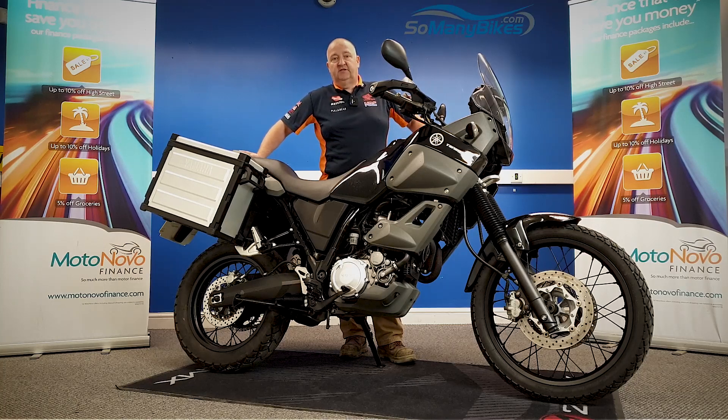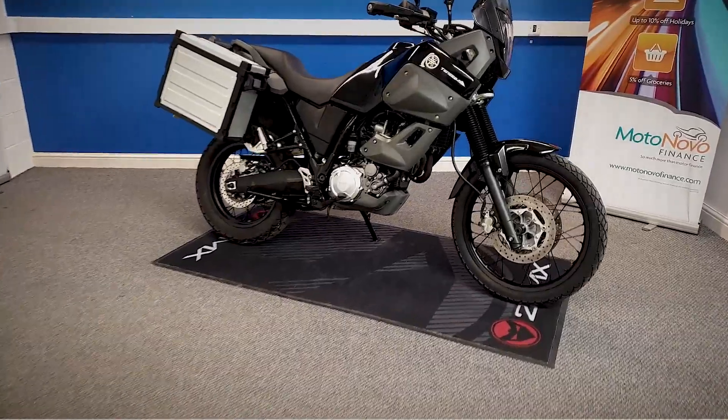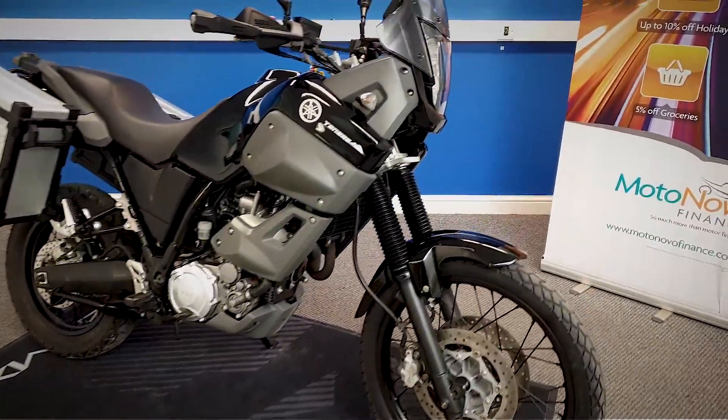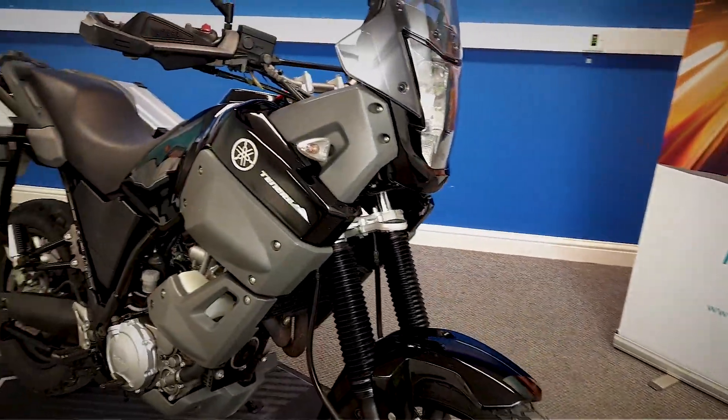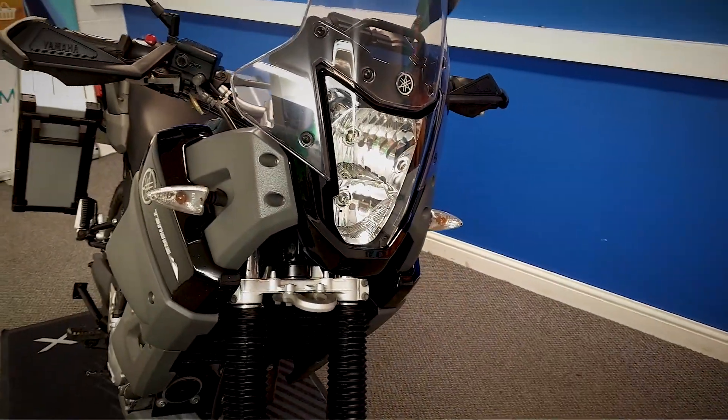We're going to take a look at this 2009 Yamaha XT660Z. I'm going to grab a camera and have a good closer look around the bike for you. It has a HBI clear, also comes with a spare key in the pack with the red key, and it's only one former keeper.